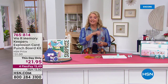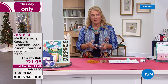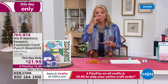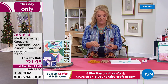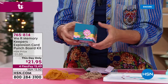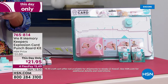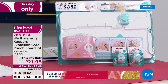Beth Kingston's own line, Kingston Crafts, may still have personalized ornaments available online. Next up: the We Are Memory Keepers multi-purpose punch board, which is the 'This Day Only' special. The host pulls a tab on a sample card and confetti explodes everywhere — it's a party in an envelope. The price is just $21.95 with four flex pay.